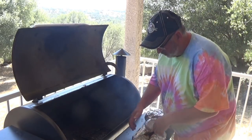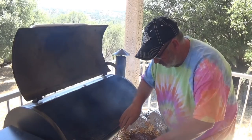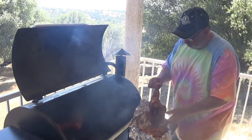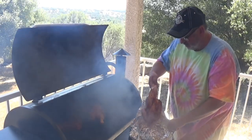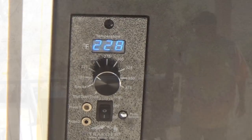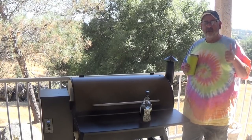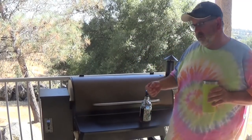This looks phenomenal. We put our tri-tip in and we're going to lay the two half chickens in here. Closed it up, setting is set, we're going to go inside for a little while and be back in 30 minutes or so. Salute. It's been 45 to 50 minutes. Let me tell you — thumbs up so far. Hadn't had to worry about the heat at all. It's staying right at 228, 229, 230. Perfect.